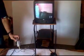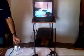Here, for demonstration purposes, we have kept the machines just half a meter apart.